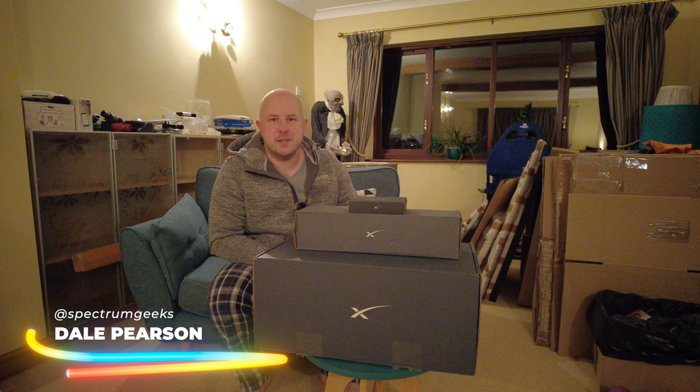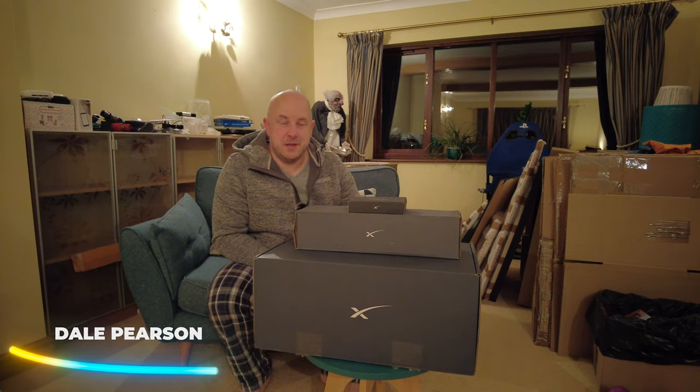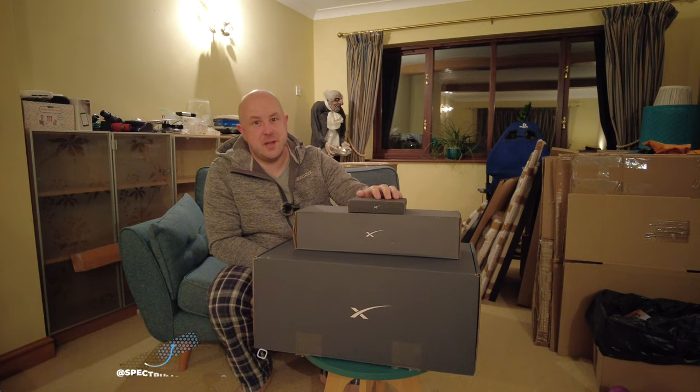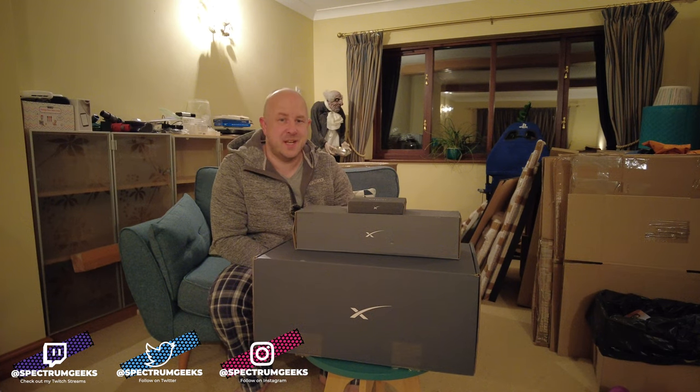Hello and welcome to another Spectrum Geeks video. My name is Dale. In this video you join me quite excited at the early hours of the morning — it's like Christmas. All of my Starlink stuff arrived yesterday. So in this video I'm going to unbox it, set it up, and talk to you about the costs involved.